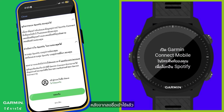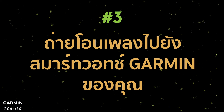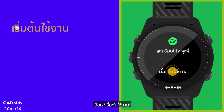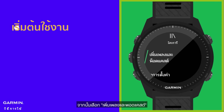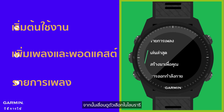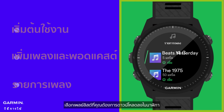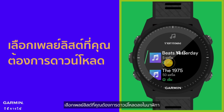After signing in, you can pick which content you want to sync with your watch. Select Get Started, then select Add Music and Podcasts. Scroll through the options in the library. Now you can tap on Playlists and choose the playlist you want to download to your watch.